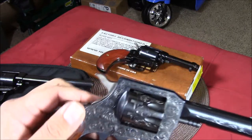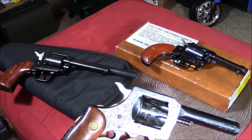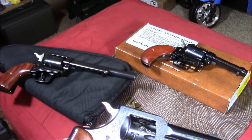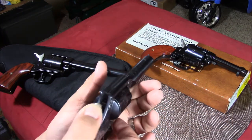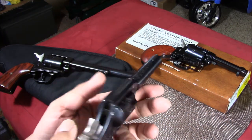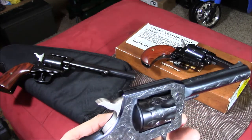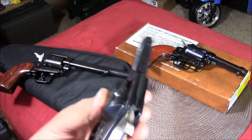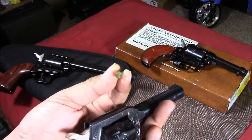Compared to the Heritage, this is a double action revolver — single action and double action. That means you don't have to cock it; you can move the hammer just by pulling the trigger. But I'm not going to do that right now — let's put some empty 22 casings in first.